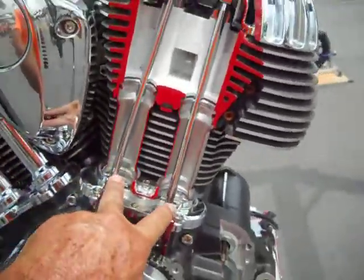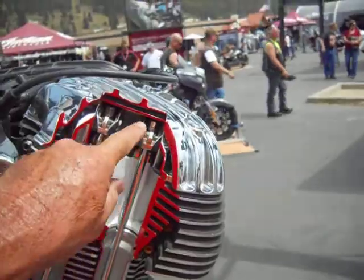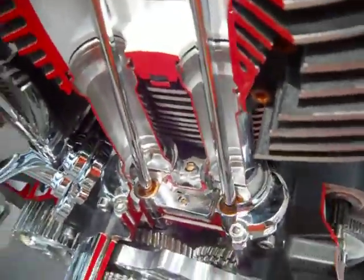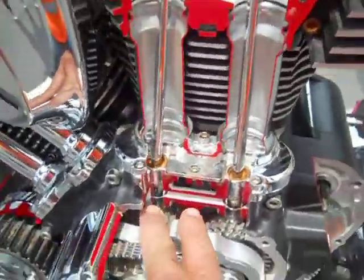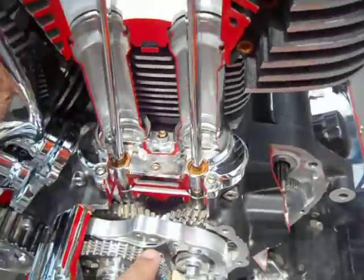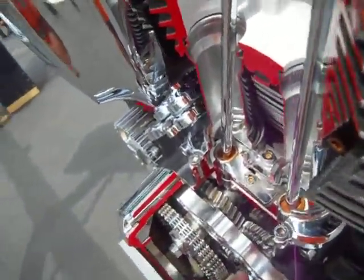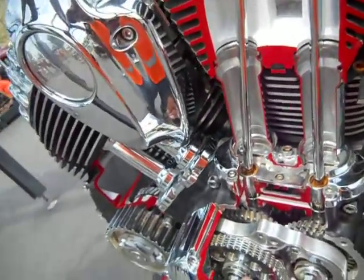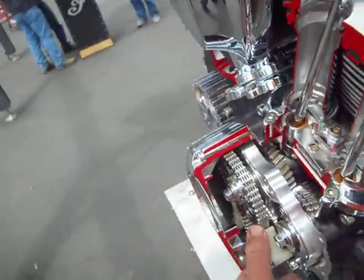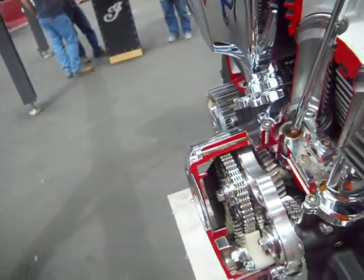Push rod — I'm saying intake, intake, single push rod exhaust. Here's the cam plate. We've got one center cam here that's driving both of these intakes, and then it's got two exhaust cams in it. So it's actually a three-cam motor with the exterior, easier to get at, probably, chain drive.